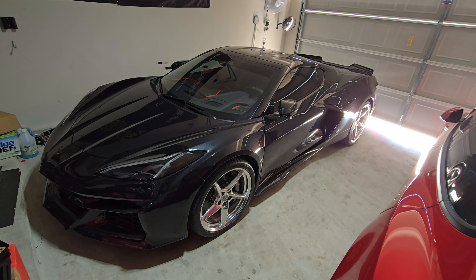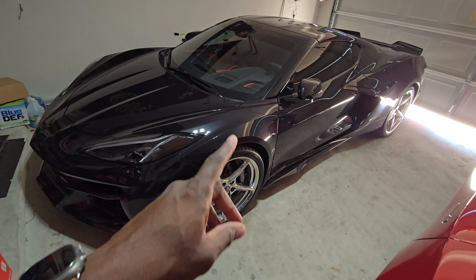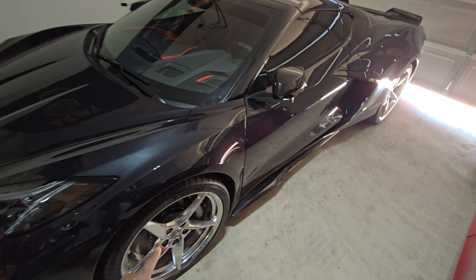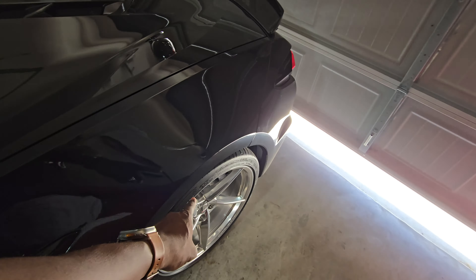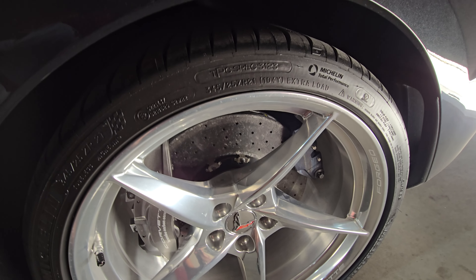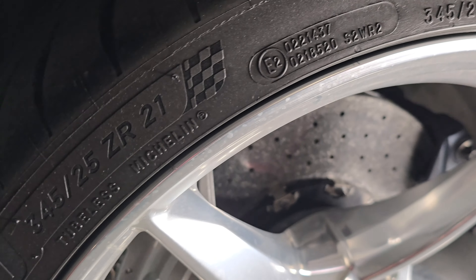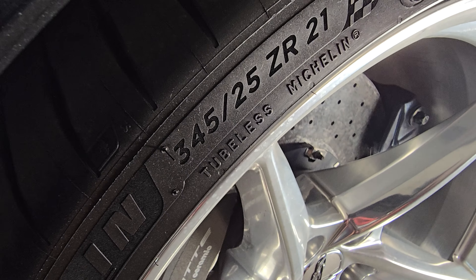I also took the tires to Discount Tire today and got them insured — it only cost $477. These front tires cost $565 each and the rear tires cost $765 each. It's a big tire; the guy thought it was a 305 on the back, and I said no, that's a 345.